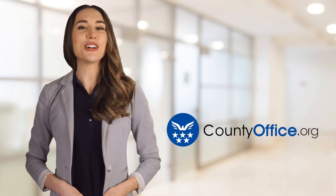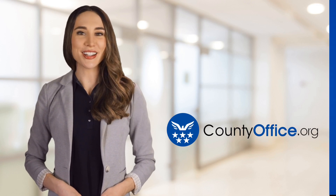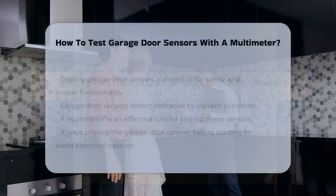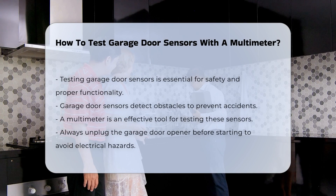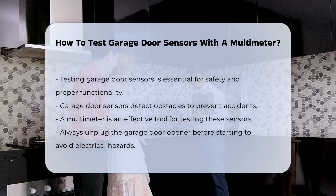Welcome to County Office, your ultimate guide to local government services and public records. Let's get started. How to Test Garage Door Sensors with a Multimeter. Testing garage door sensors is crucial for ensuring safety and proper functionality. These sensors help prevent accidents by detecting obstacles. A multimeter is an effective tool for this task.